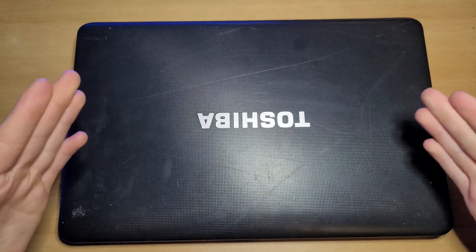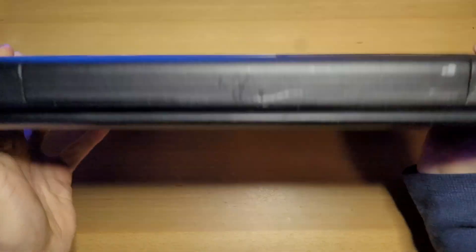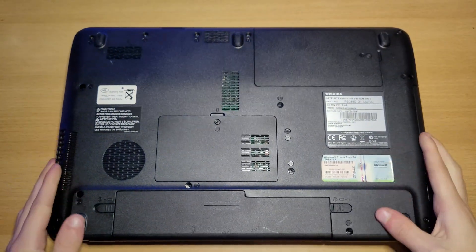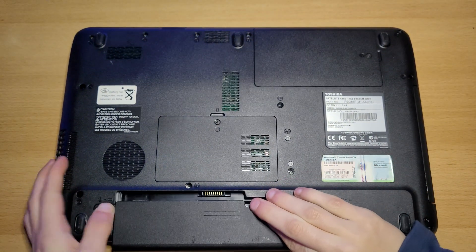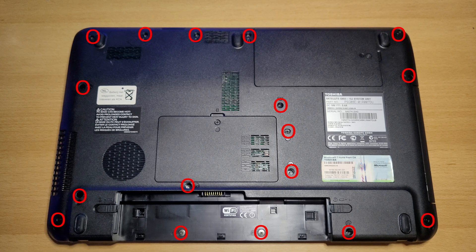Alright, now let's replace the thermal paste. To do this, close your laptop, flip it over, remove the battery. And now, remove the circled screws.